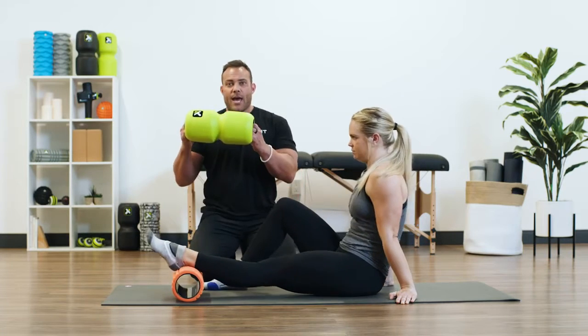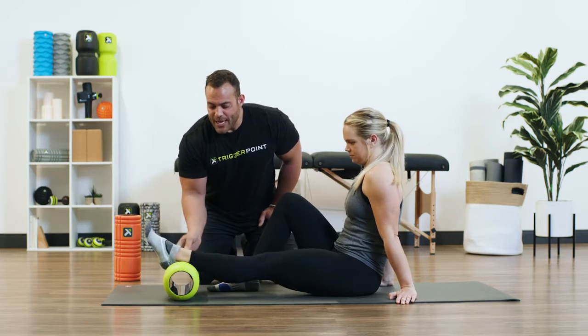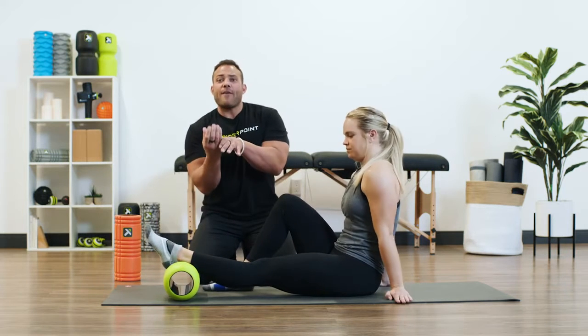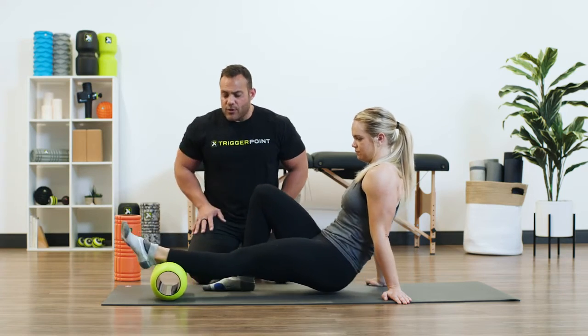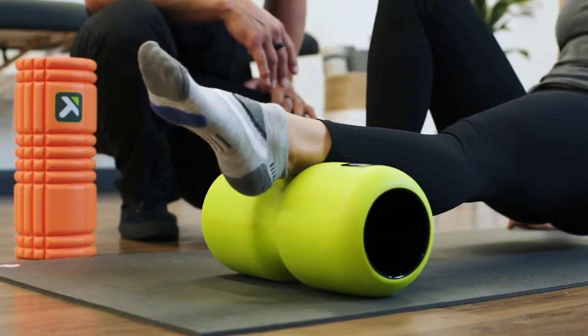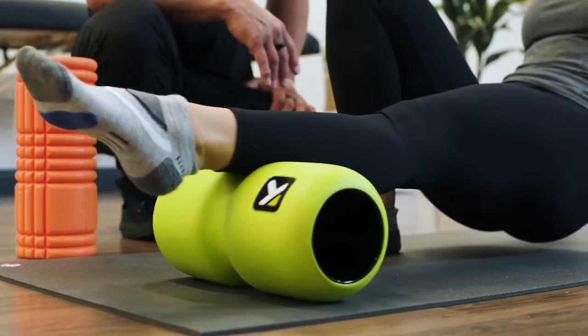That's when she wishes she had another roller — and that roller is going to be the channel roller. She can take that channel and have it cradle that sore muscle, and all of a sudden as she goes through again, she's alleviating that tension. She's not putting that spot pressure on that already inflamed muscle.